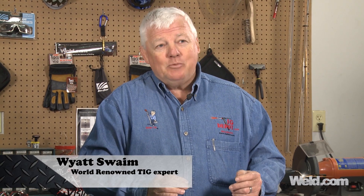Hey, welcome back to Well.com, home of Tig Time. Hi, I'm Mr. Tig, and I received an email from Kathy.